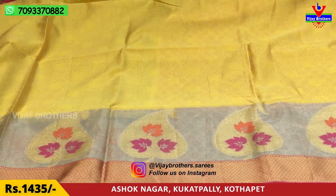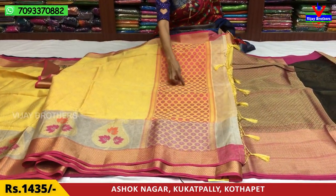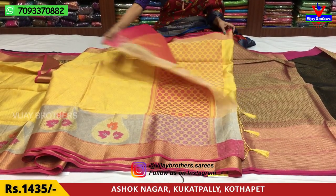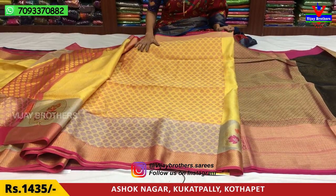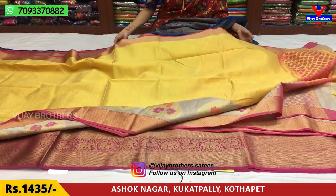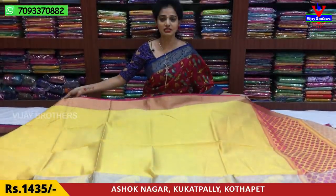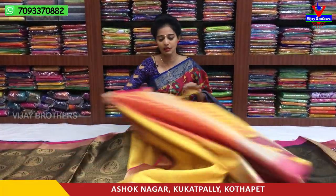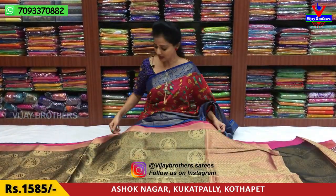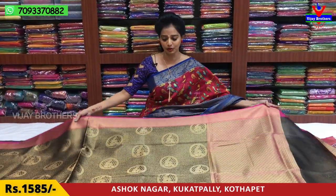I will add the blouse part in the design of the Rudraksha design. This is the blouse part. The cost is Rs. 1435. This is available for sale rates and wholesale rates.